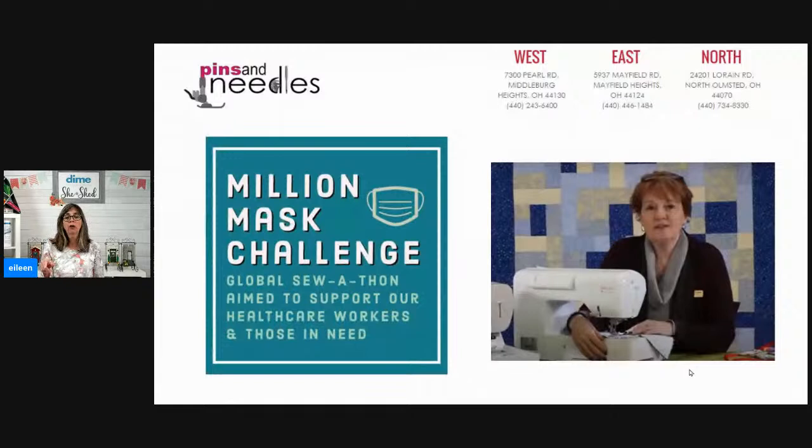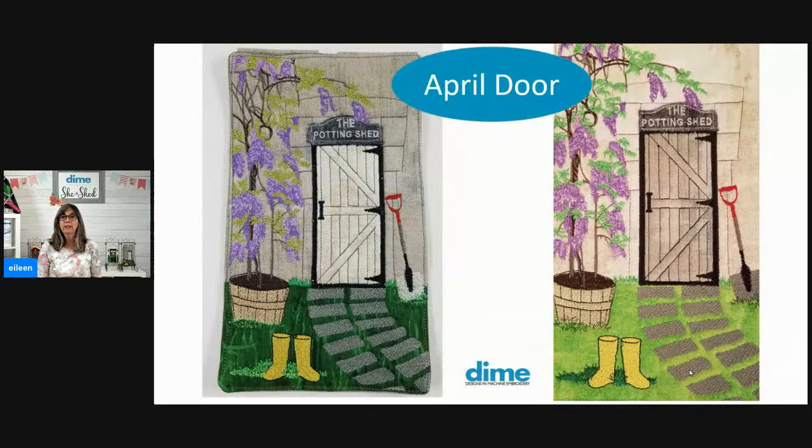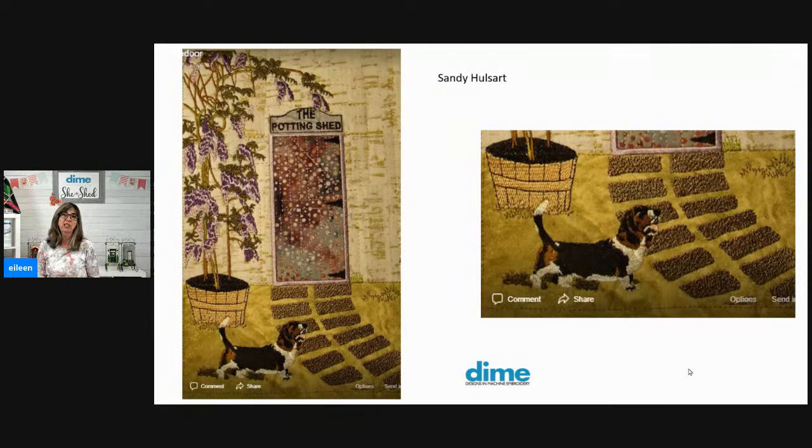You can check out Pins and Needles — her mask patterns are a free download on her website, and if you need supplies or kits she sells them too. Before we get into our mishaps, let's take a look at some of the recent Dime doors up on the web. This is the original sample that I stitched, and then I found Sandy Hulsarts's version — how adorable is this? She added a basset hound in the foreground. Isn't that fun?